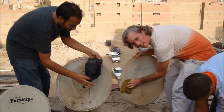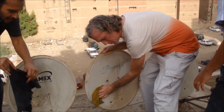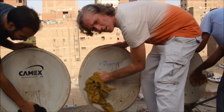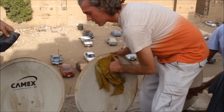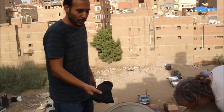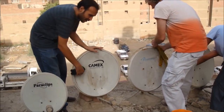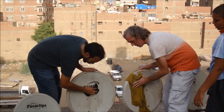To start, I'm just cleaning this dish with basic soap and water. Be careful not to touch the arm and just get the dish as clean as we can.